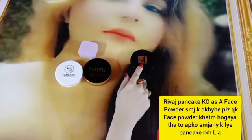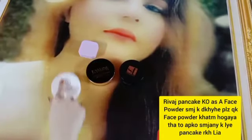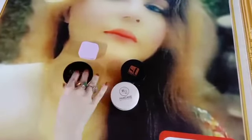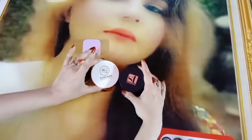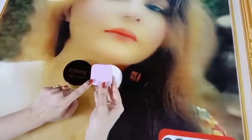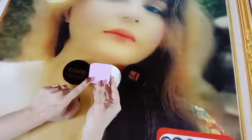First of all, ST face powder. If you have good money, go for Revage. If you don't have Revage, then go for Avaline. These two are very good face powders. At the end, you can choose Maybelline if your skin is in good condition and you don't have a problem with blackheads.